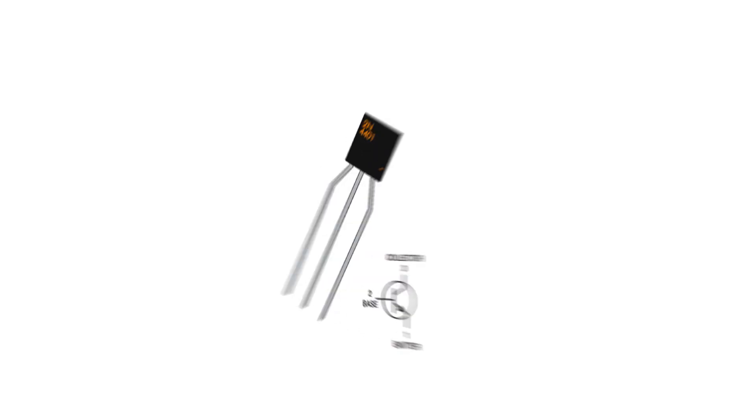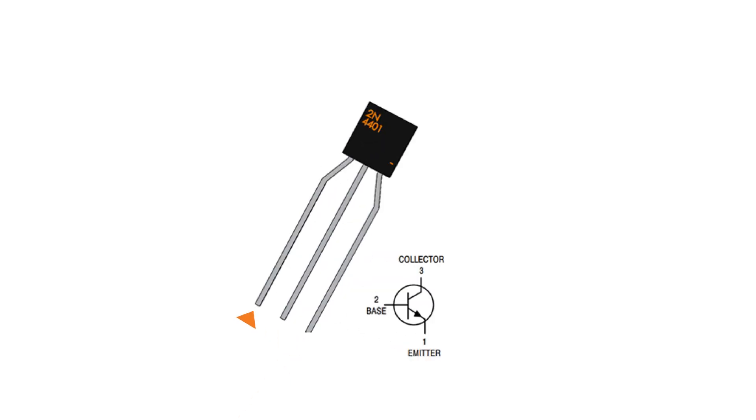Now onto our digital switch — our transistor. I have selected a 2N4401, which is an NPN transistor. Here's the pinout from the datasheet. It has three pins: the collector, base, and emitter. The collector acts as the input pin for the main voltage, the emitter as the output, and the base is our control pin.